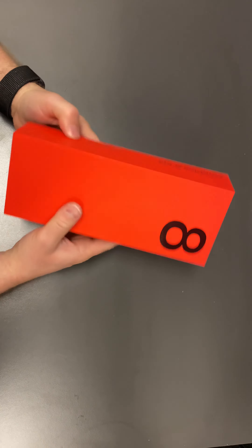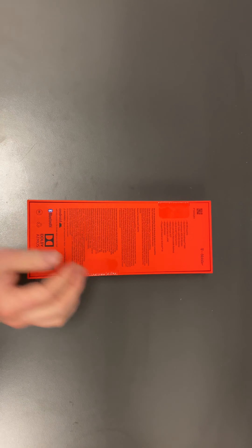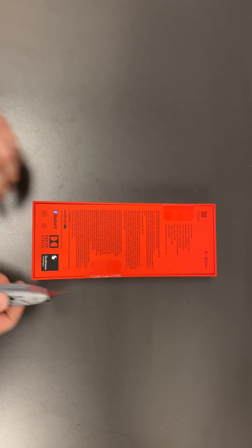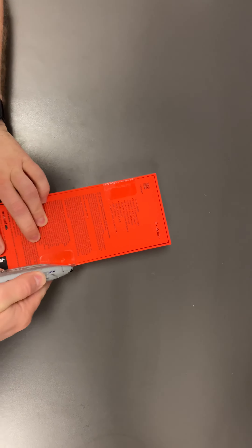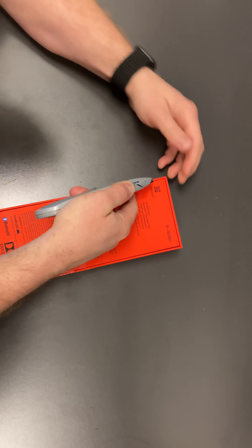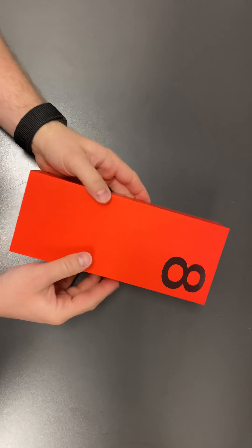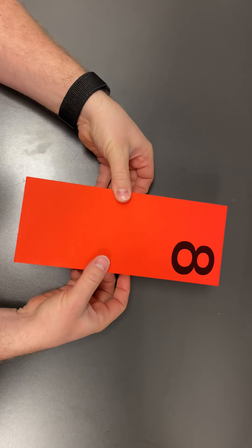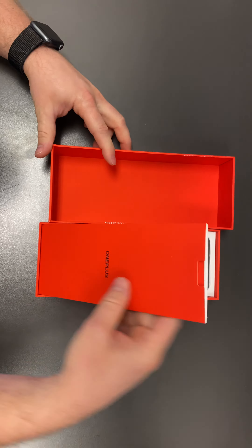This is the OnePlus 8 5G. I'm going to do a quick unboxing. Let's go ahead and open this up. It's a nice little box — probably the biggest box I've ever seen. OnePlus. It's a nice packaging.